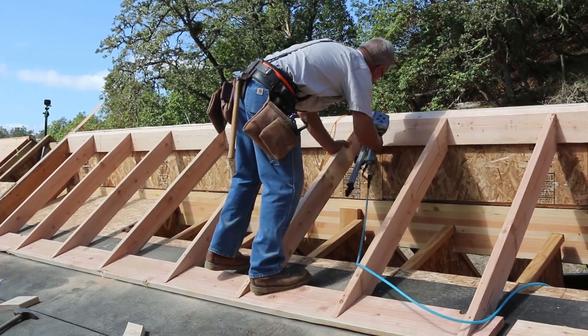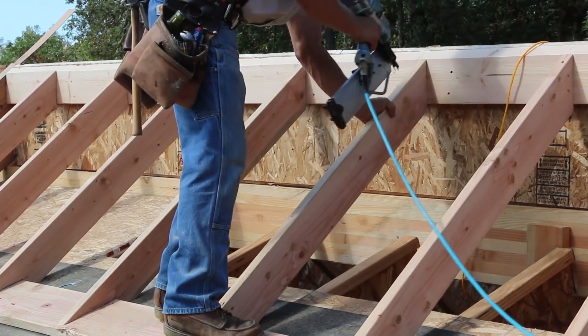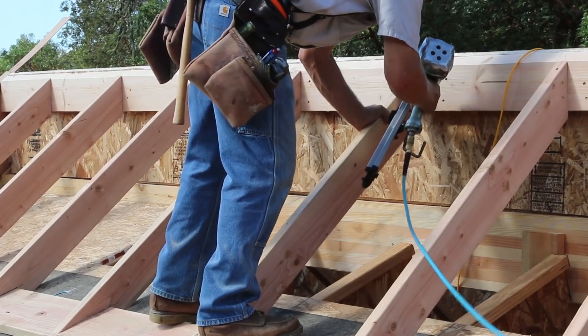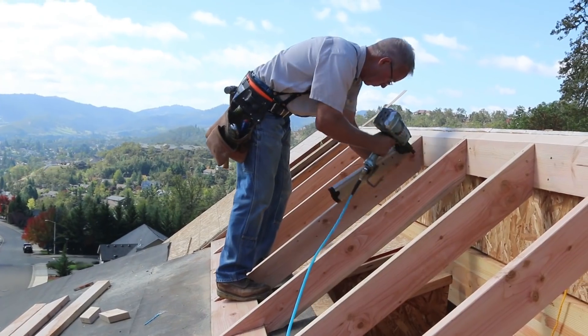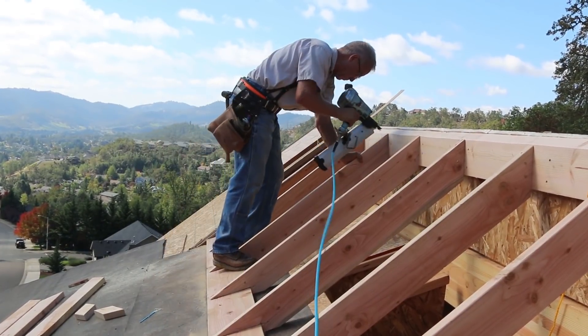I'm not going to take the time to explain what a plumb cut is right here because we have a nice video on roof sections and roof cutting techniques coming up that will be much better suited to explaining those conventional roof cutting terms.